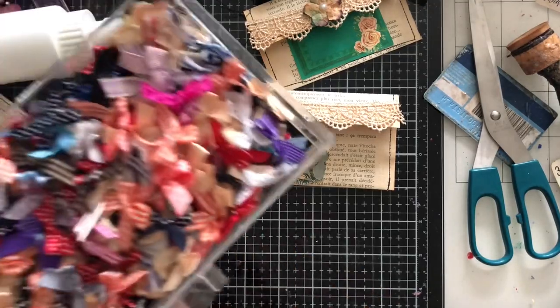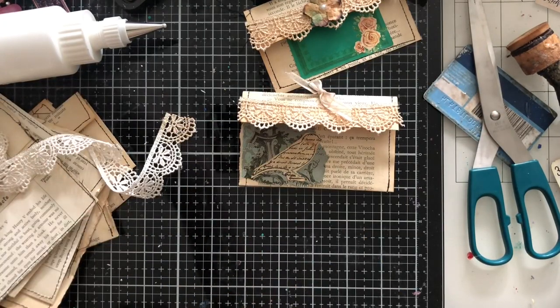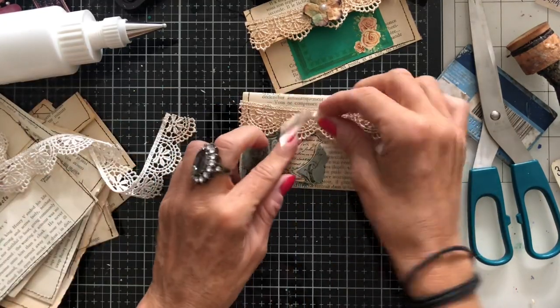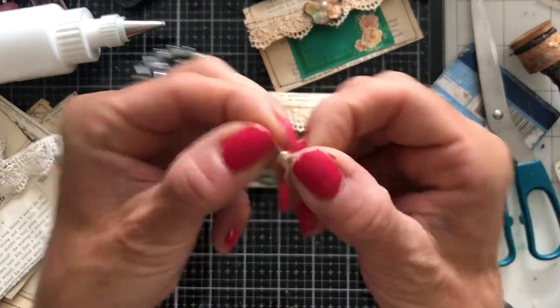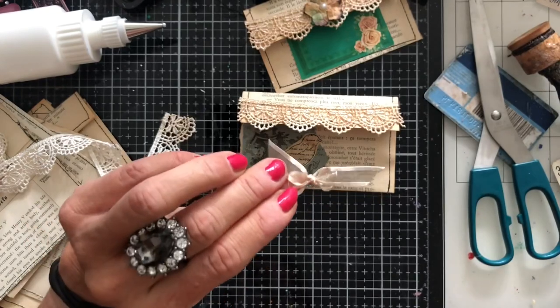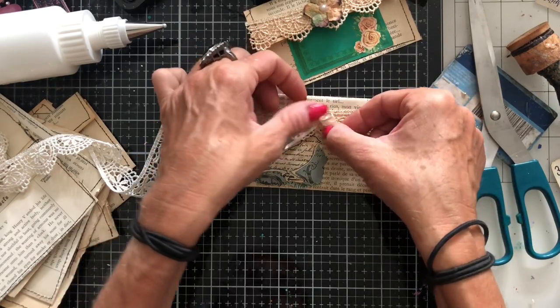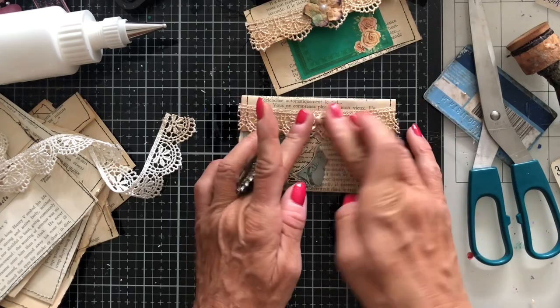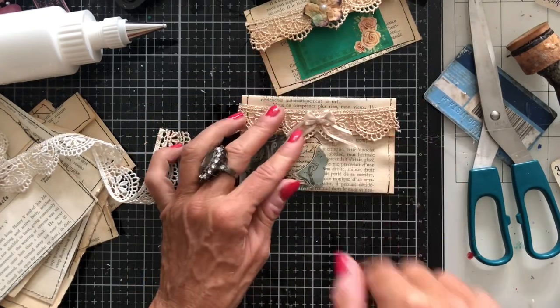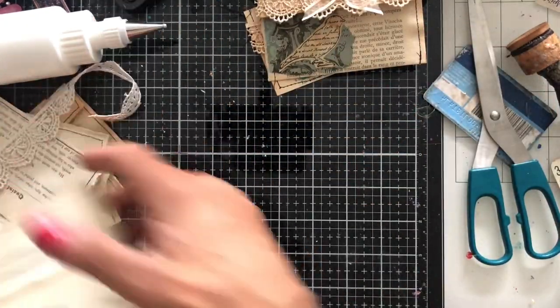I'm just thinking — could we have a bow to really finish that off? That bow looks pretty. The leg from the bow is going off to the side a bit — I suddenly had a change of mind at the last minute. I've forced that leg to go down a bit. How gorgeous is that? Let's do another one.